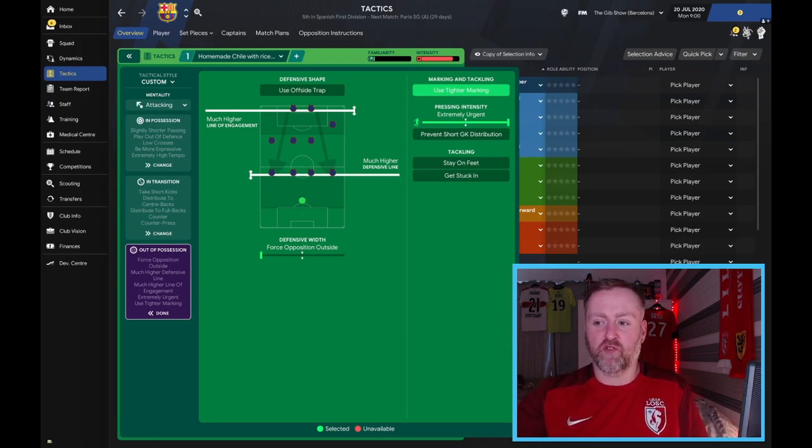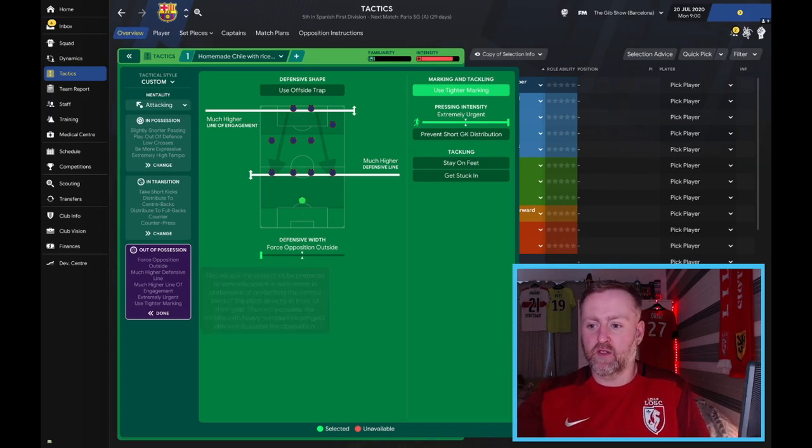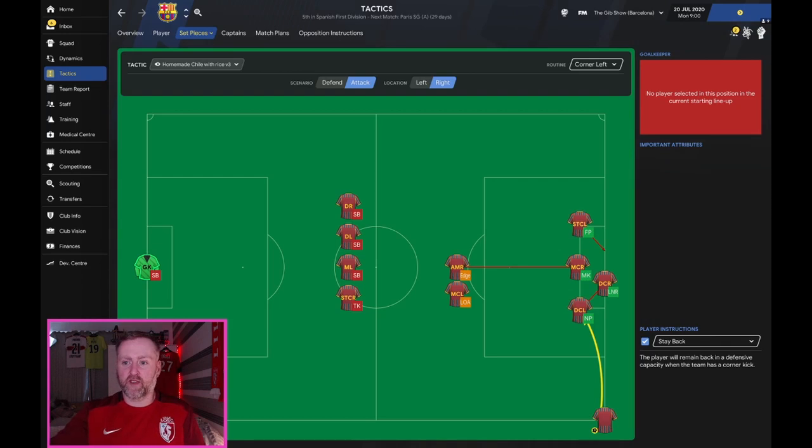Out of possession we've got a much higher line of engagement, a much higher defensive line, tighter marking, and extremely urgent pressing. Something that GyrFM suggested was to take the tighter marking off, set the defensive width to standard, and see how that gets on — so maybe we'll do that down the line. I'm going to use it in Chile with our Hexagonal save first and see how we get on.